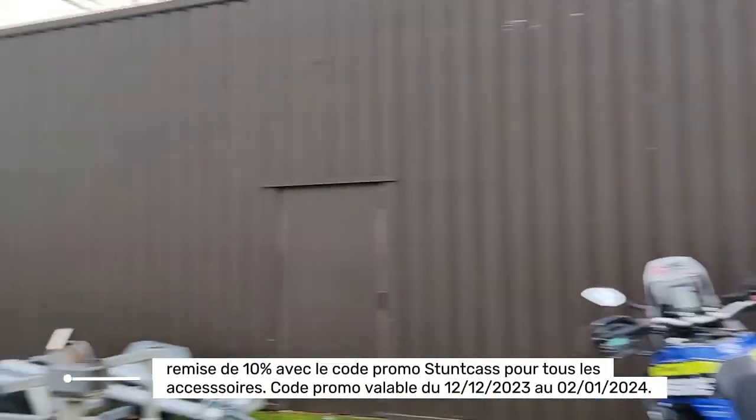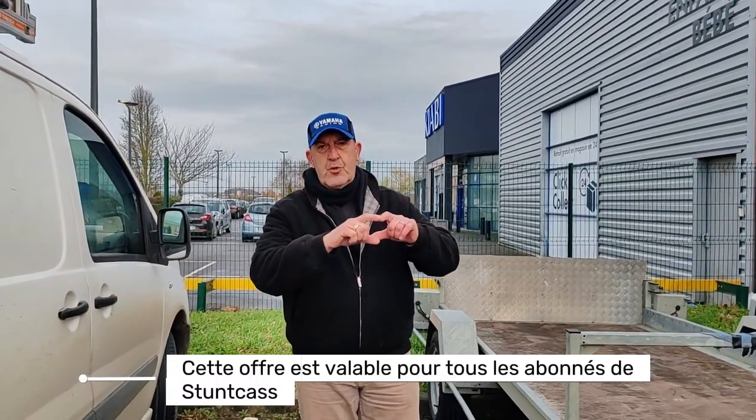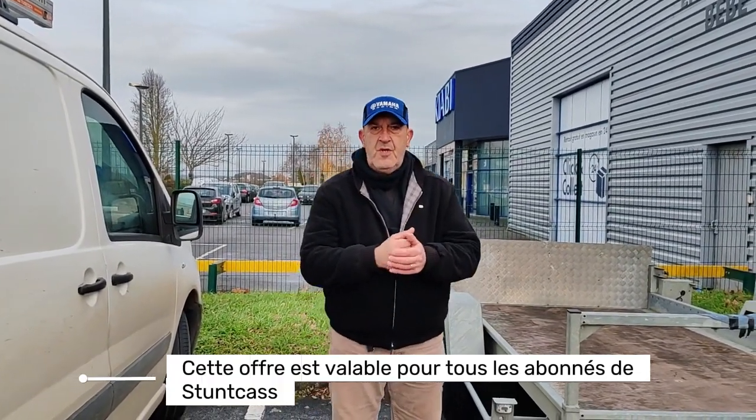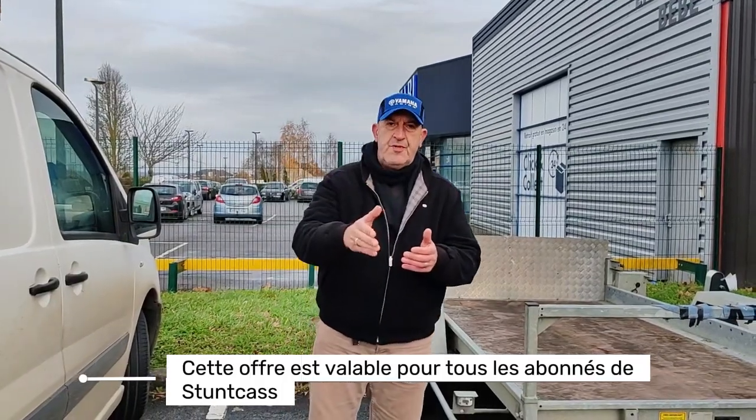Voilà les amis, vous avez du 12, à partir du 12 aujourd'hui jusqu'au 2 janvier pour vous présenter au magasin. Il faut avoir le logo Stuncast pour avoir 10%. Bien sûr, il faut être abonné à la chaîne YouTube, sinon ça ne marche pas. Vous avez 10% à partir d'aujourd'hui jusqu'au 2 janvier.